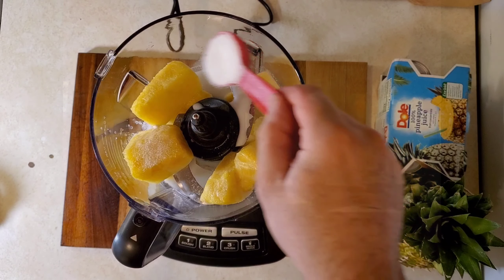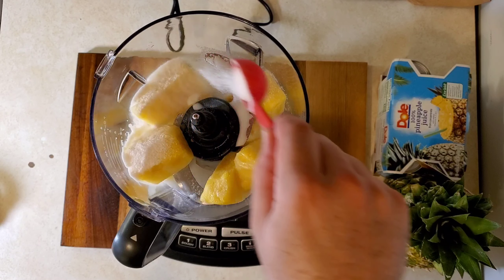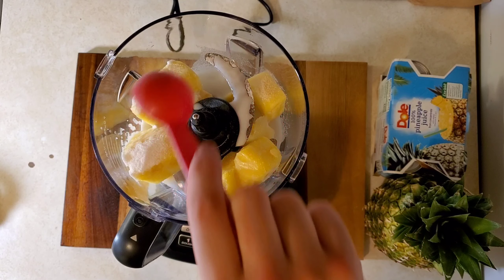Just a little bit of sugar — like that much. Next, we're going to add one tablespoon of generic white sugar.